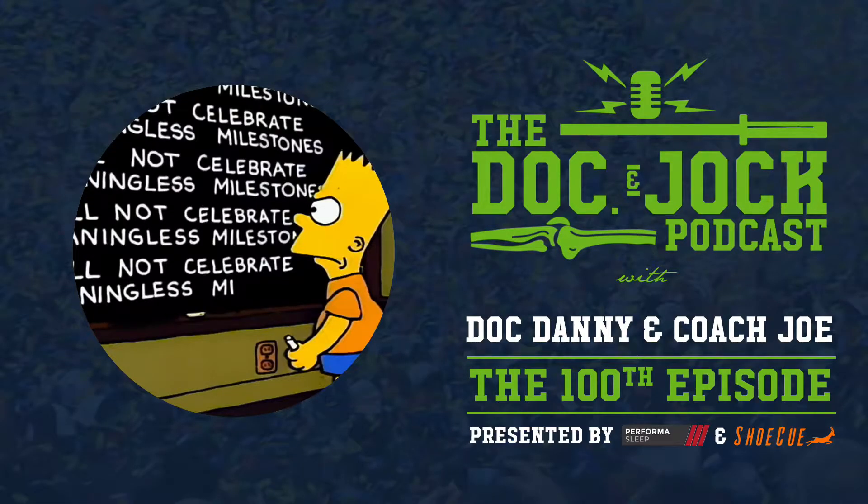What's up, guys? Doc and Jock Podcast. This is Coach Joe, the other guy's Dr. Danny, and this is episode 100.